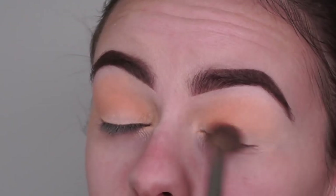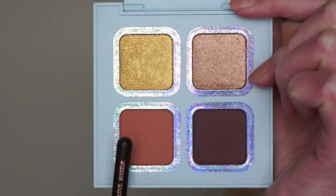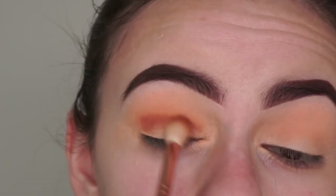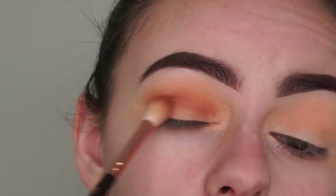Now I'm going to the blue palette and picking up this neutral brown shade called Calabasas with my Zoeva 228 Luxe Crease brush. I'm going to apply that into my crease and on the inner and outer corners of my eyes, because I want to be creating a halo eye for today's look.